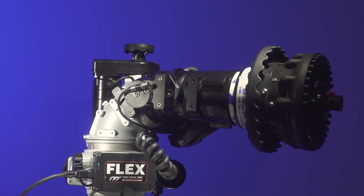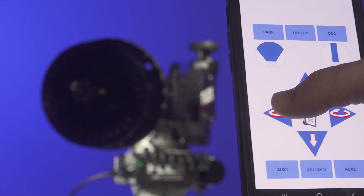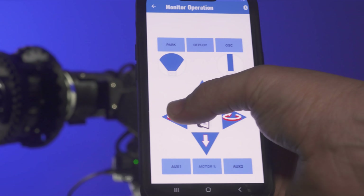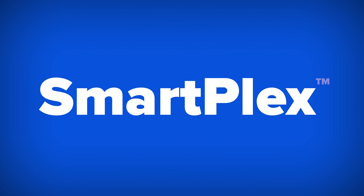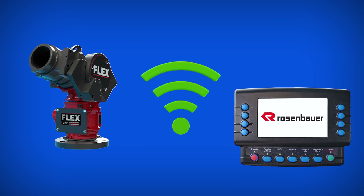Flex also includes a free app to easily program, service or update wirelessly with any smart device. Our SmartPlex system allows users to quickly scan to pair the Flex to your Extend-A-Gun, VUM or Multiplex system.